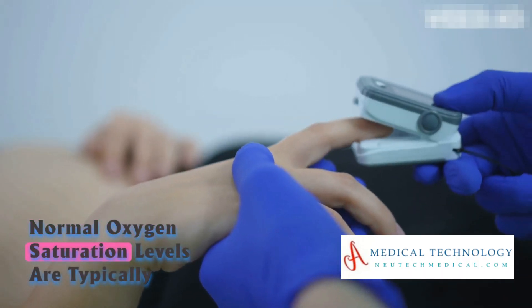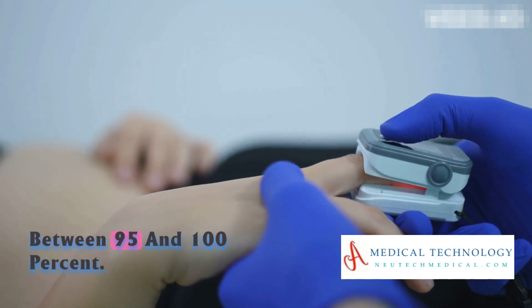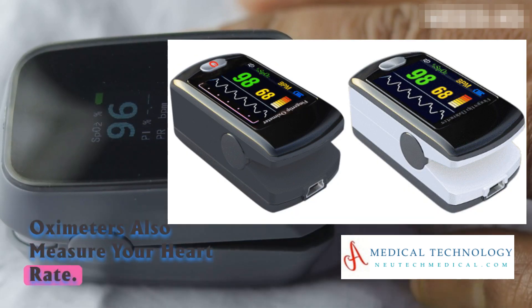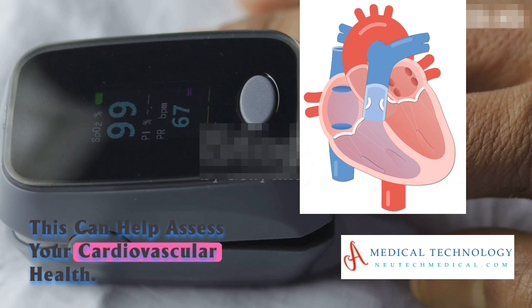Normal oxygen saturation levels are typically between 95% and 100%. In addition to oxygen saturation, pulse oximeters also measure your heart rate, which can help assess your cardiovascular health.